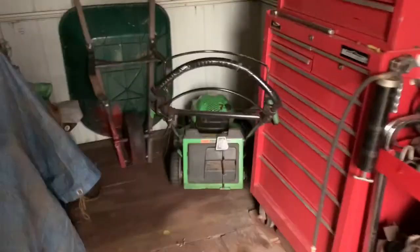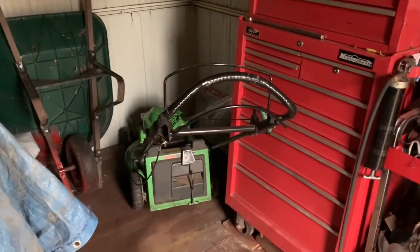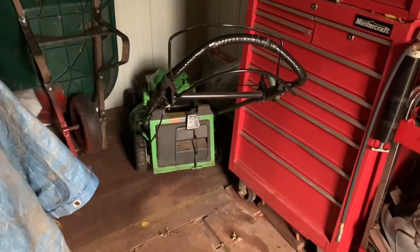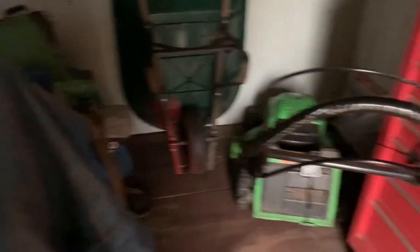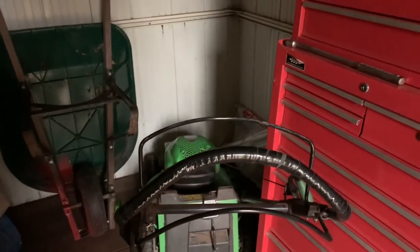I actually had put the lawn mower away last weekend, and I didn't think we'd actually be able to cut anything yesterday, but apparently we were able to do that. And of course, when you guys store a lawn mower away, you want to drain your carburetor out so you don't have any rotten fuel in your carburetor getting crusty over winter time.